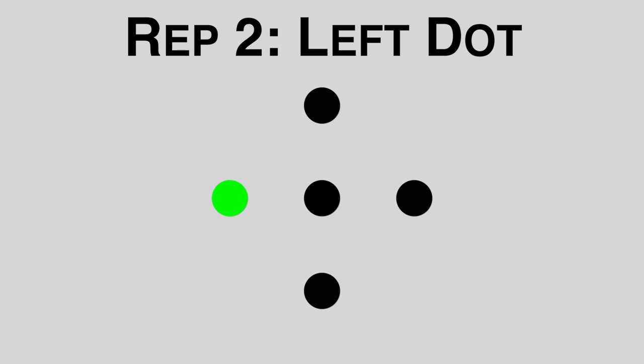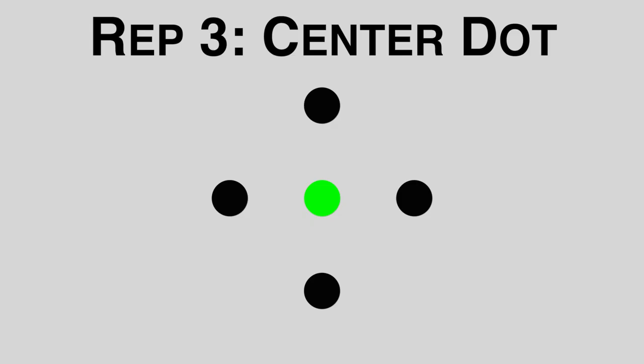For the second rep, we're going to look at the left dot. For the third rep, we're looking back at the center dot.